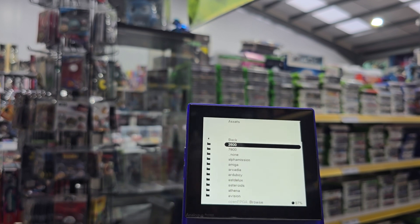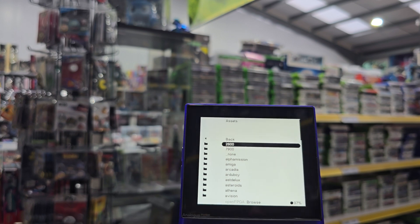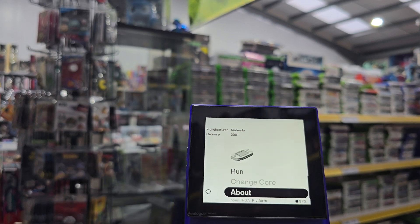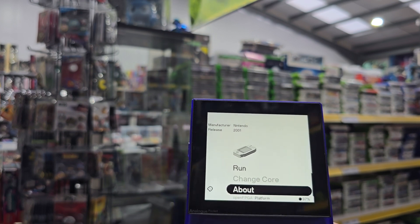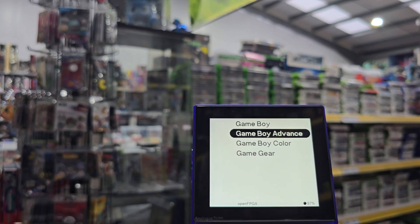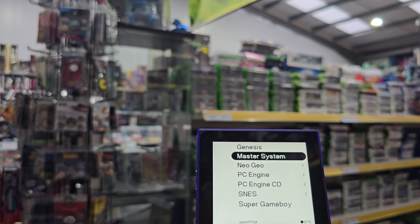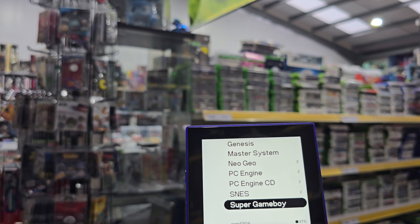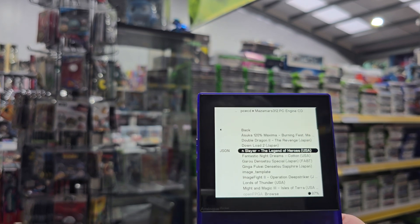I should probably have had a look at what I was doing with this before I decided to try and show you. Right, so if we go into console, we've got Genesis — which is Mega Drive — Master System, Neo Geo, PC Engine, PC Engine CD, SNES, Super Game Boy. Let's see what we've got on the PC Engine.